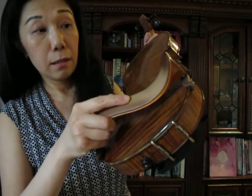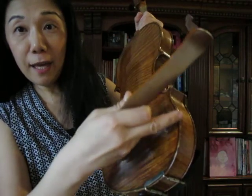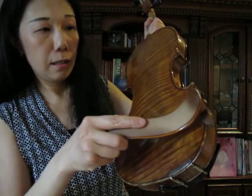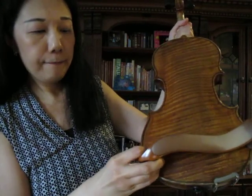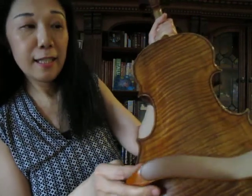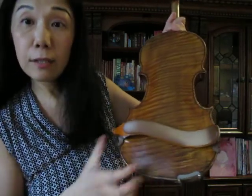Now the valley side goes to the chin rest side. You want to shape it the way the violin is shaped — line it up, and then the other side slides in.